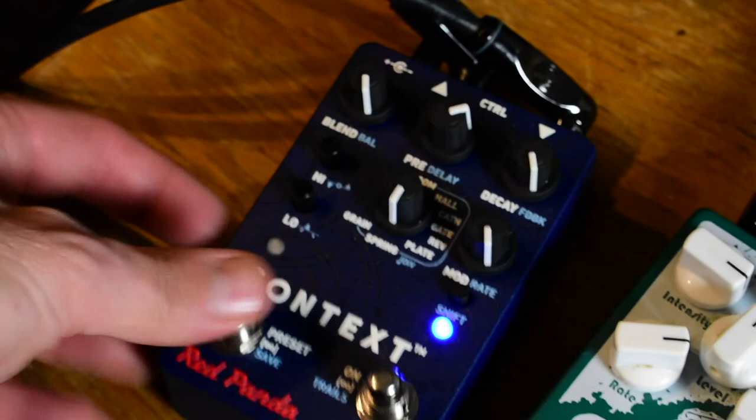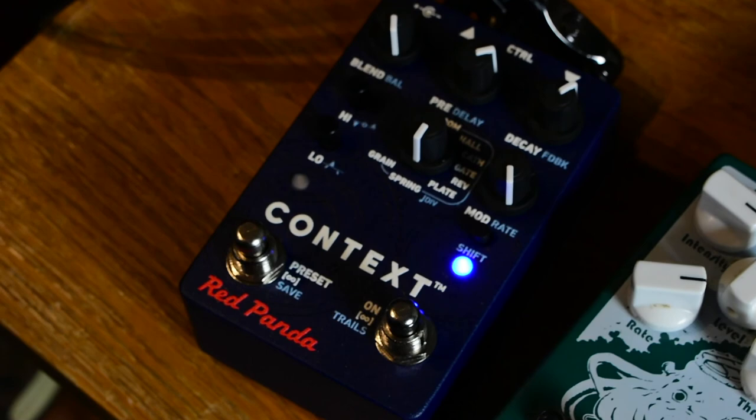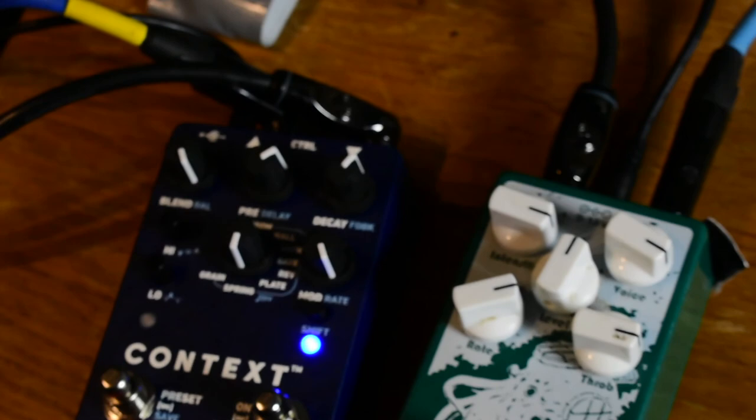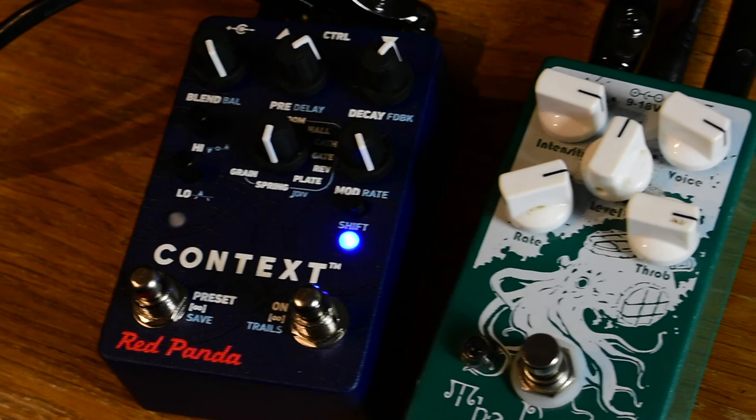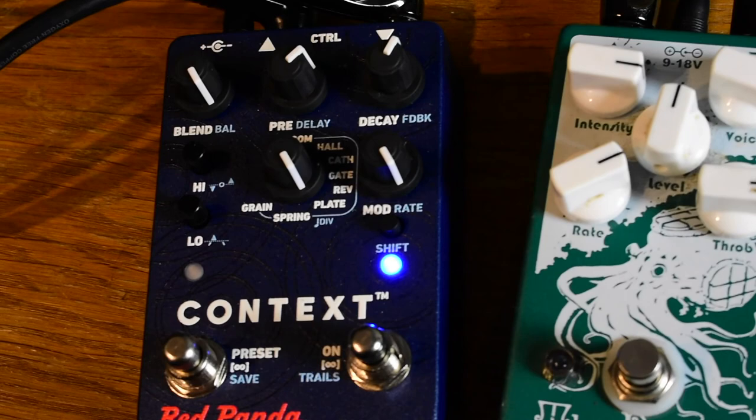That's all the way up — that's really cool. It's got some delay stuff to it too. Very psychedelic, I really like it. Here's your plate. I have the balance all the way up so it's probably a little extreme.